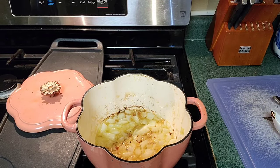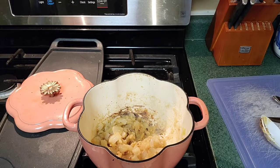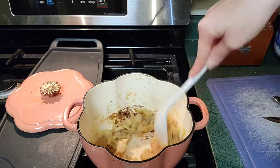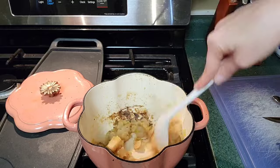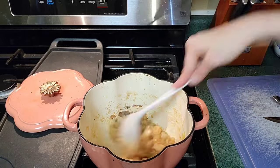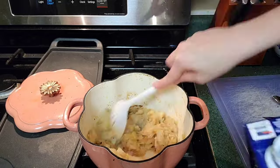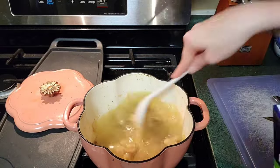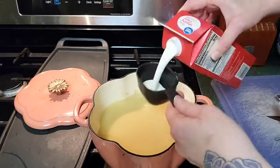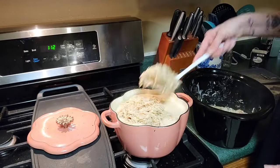This recipe — my youngest son, who if you've been watching my channel you know is my biggest critic — he loved this. He said it was hands down the best recipe I've ever made in my whole entire life. I don't agree, but I accept the compliment, because yes it was delicious and it was all made from scratch. It would have been better if I had my own chicken broth — we'll get there — but it just wasn't my favorite thing I've ever cooked.